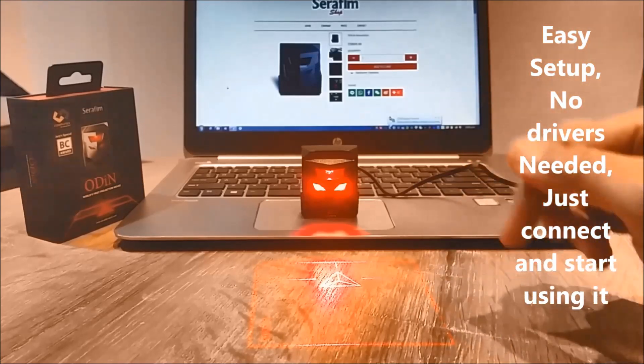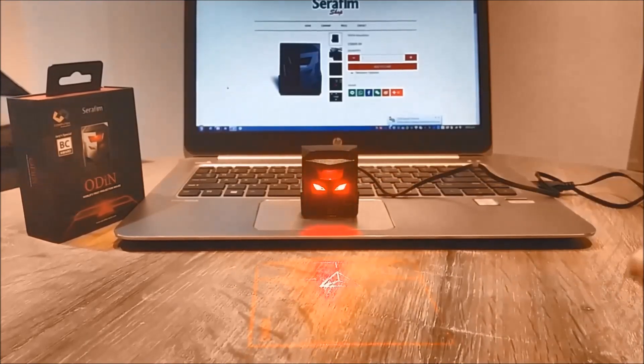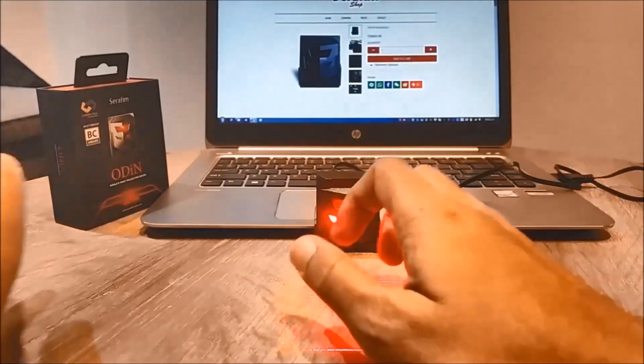I just hooked it up and it auto-detected the drivers and the input device, so I didn't have to do anything. Here's the projection — you can adjust the projection the way you want, positioning the mouse just where you like it.